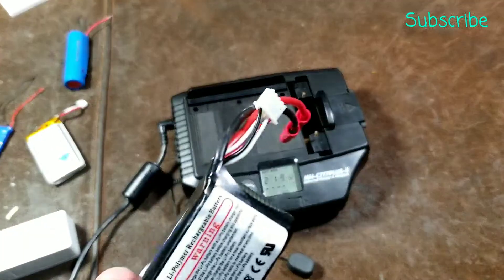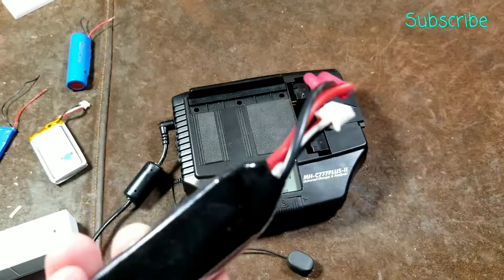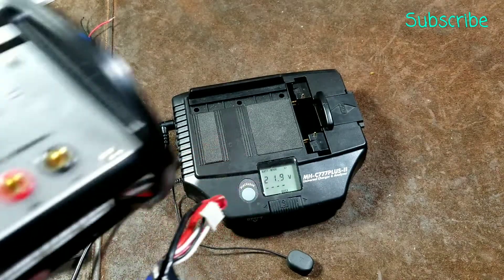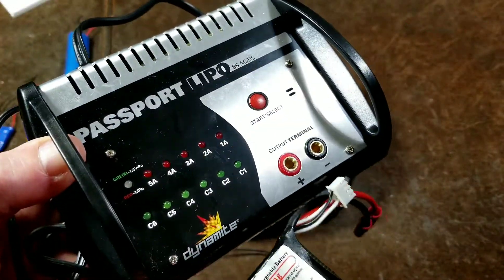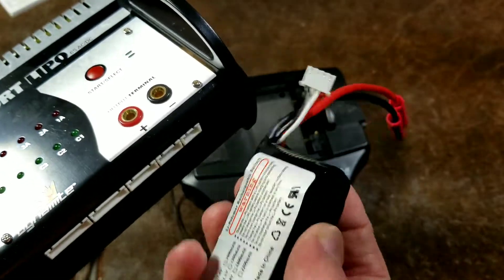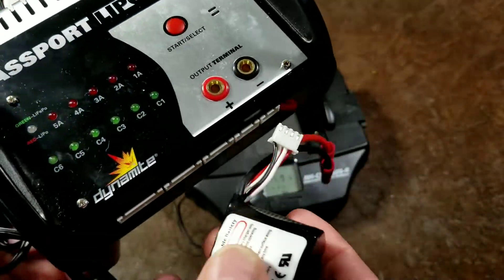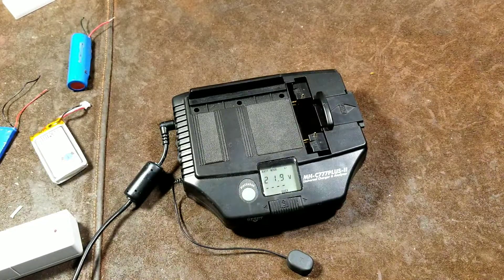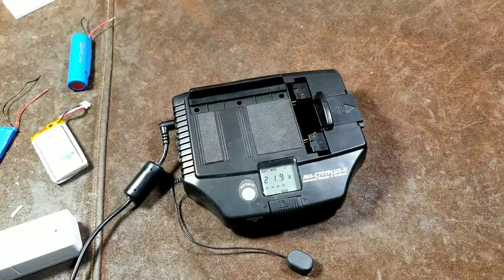These kinds of batteries are a little bit rare — this one is for a remote control car. So it has the extra balance wires, and a balance charger might look something like this, a more universal type where it has all these extra connections to break apart all the cells in the battery so it can charge each cell independently. I'll do a review of that charger in a little bit. But to operate this thing, it's actually pretty simple.